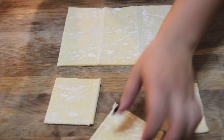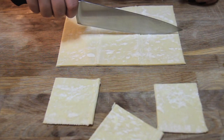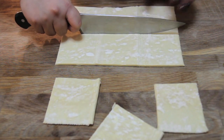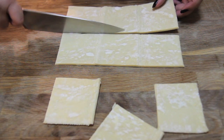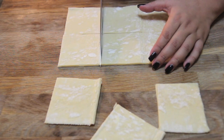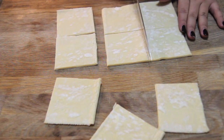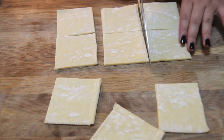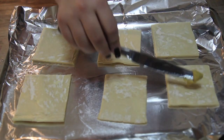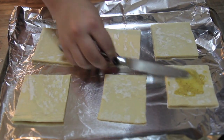Here I am cutting the squares into nine little pieces. Then we're going to get started. You can use aluminum foil or parchment paper to line your baking sheet.